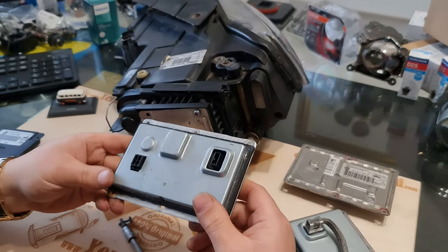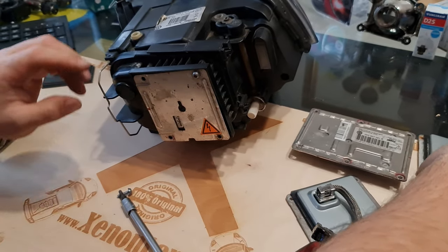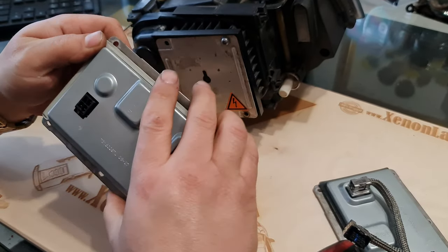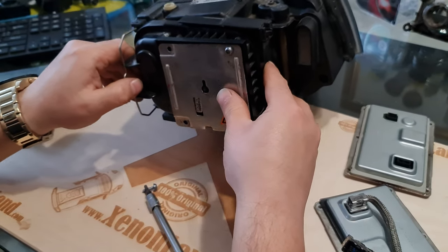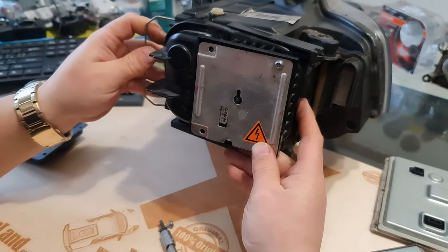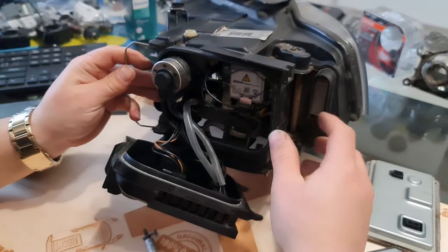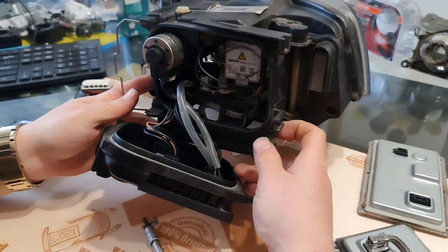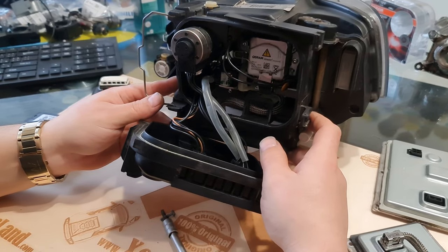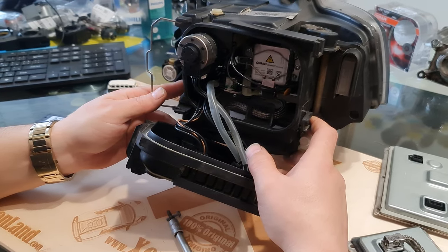Now, if you see such a water-damaged ballast, it's easy to identify the trouble. But if your ballast is clear and there are no signs of water damage, and if the fault is your xenon bulb, it's harder to identify. In order to troubleshoot whether your xenon bulb works or not, you have to swap your xenon bulb from the working side headlight. But it's still a very time-consuming operation.